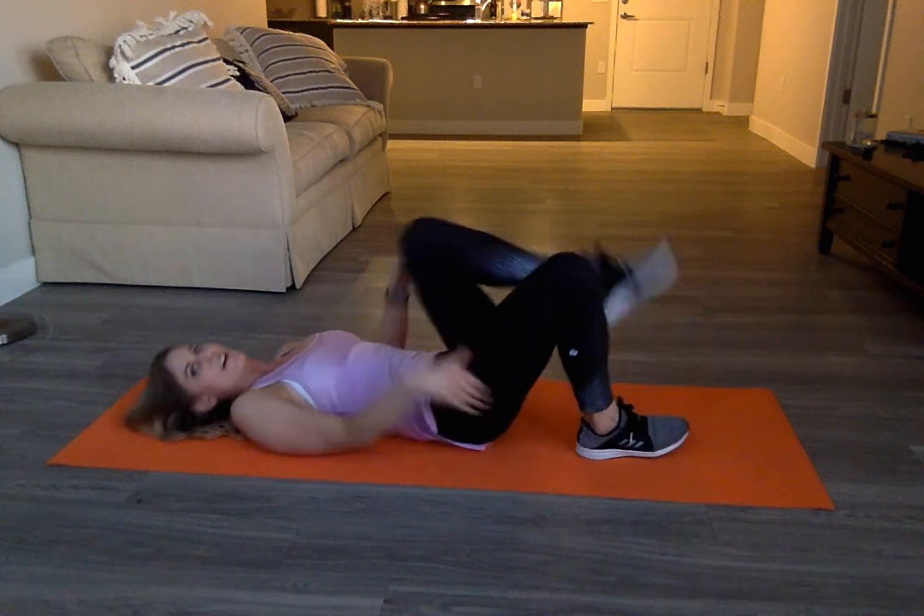Take a rest. Whew, that was insanely hard. I hope you enjoy it — five minute core series. You can do that as many rounds as you would like. Thank you so much.